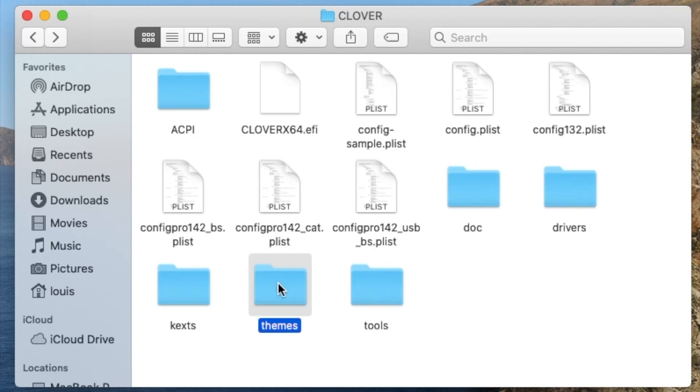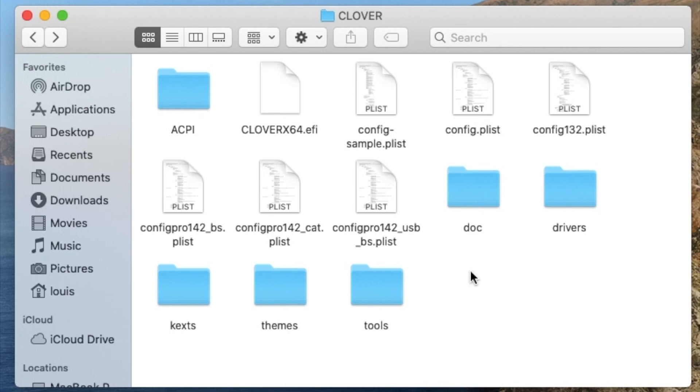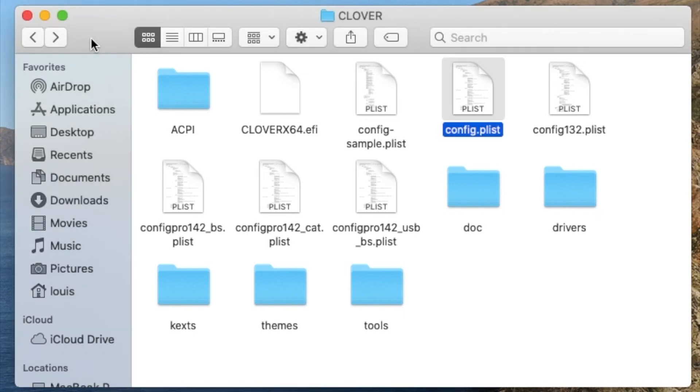And themes, if you want something displayed. The most important one that all of them must have is called the config. If you set the config correctly, then you can boot. So that is Clover.